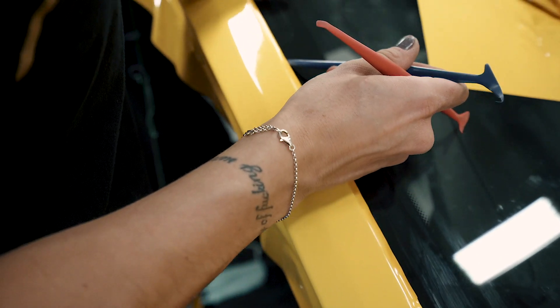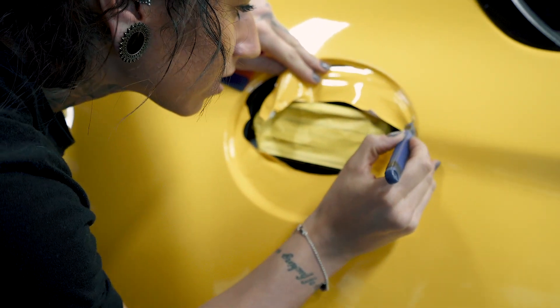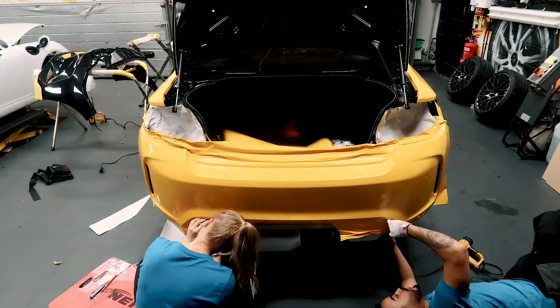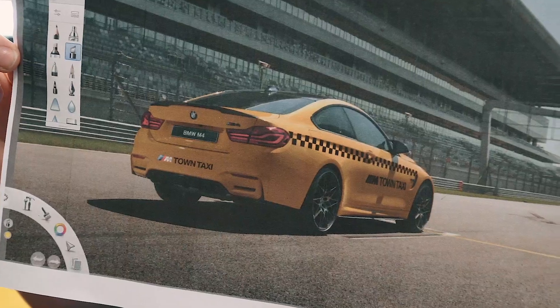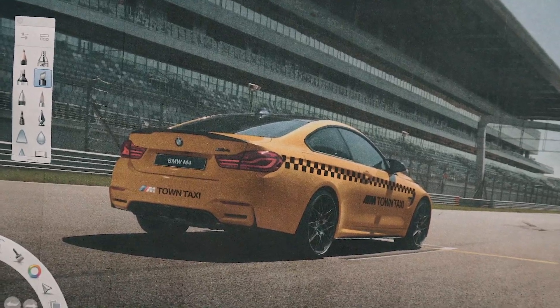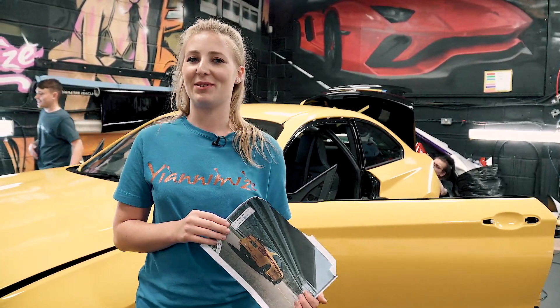Hi, it's Naomi. As you can see, we're working on the M2 — it's looking very yellow. We've got Chris, Jade and Becky still working on it. We just need to wrap the boot and the bumpers and then it's all complete. This is the taxi design they're going for. I think it's going to look very different — it's not really my style, but it's going to stand out and that's what it needs to do.